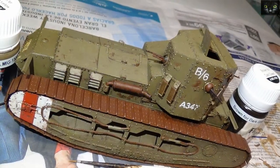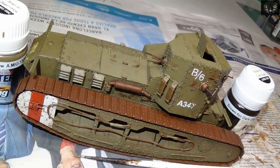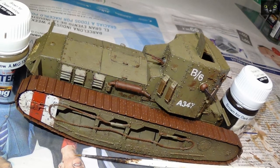The brown filter for green vehicles was applied all over the tank except on the white stripes, which were dealt with brown for desert yellow.